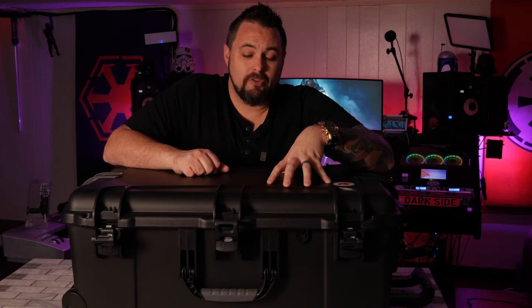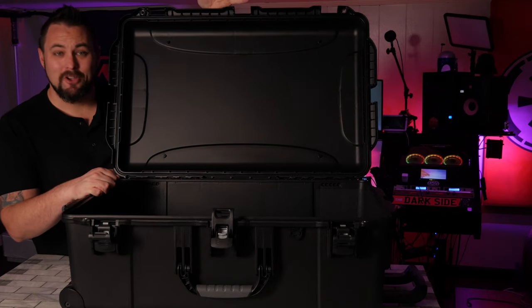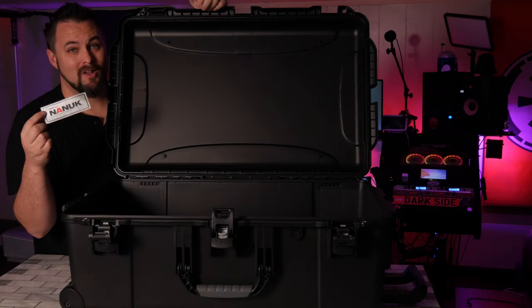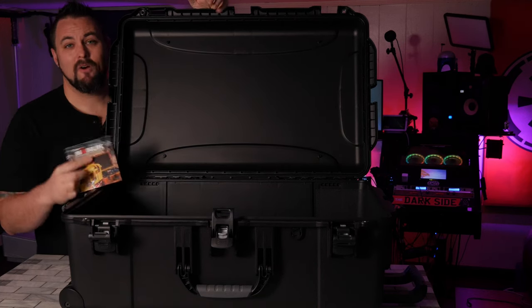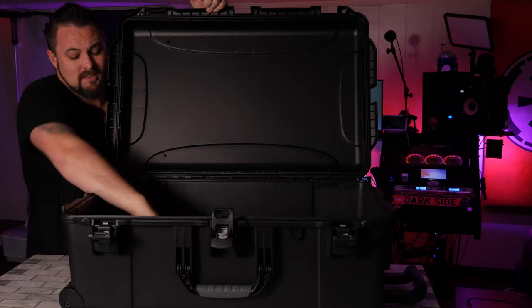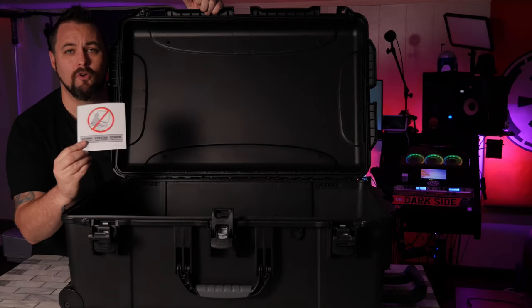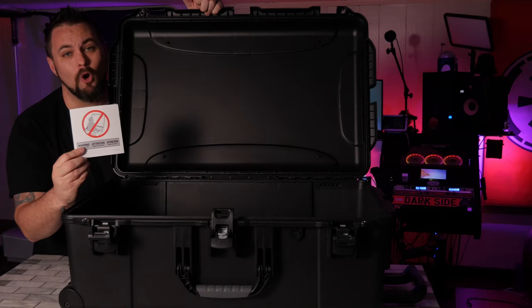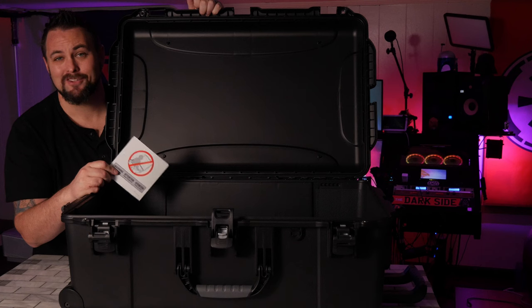As far as the warranty goes, this case comes with a limited lifetime warranty and it's made in Canada. When you open up this case, you get some goodies — you get a sticker, some info on Nanook and their other cases, but the most important thing that all of their cases come with is a wonderful card that tells you not to put babies in here. Thank you, Nanook, for making sure I knew not to put a child in here.